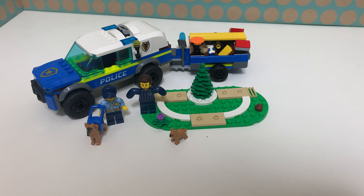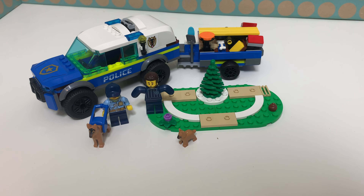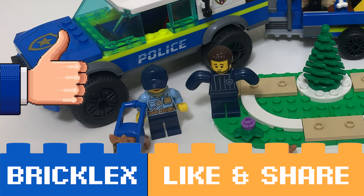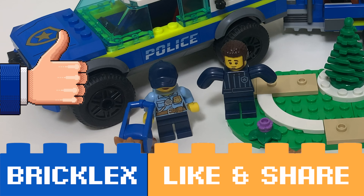I think this is a great set. This minifig is really cool, that puppy is very nice, and I think this car works great. It's nice that you can stack everything in this trailer and that there is a small park where you can do your dog training. For now, thanks a lot for watching. If you liked this video, please give a like, subscribe to my channel, and I will see you in the next video.